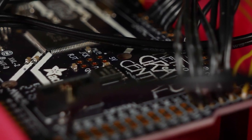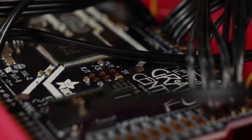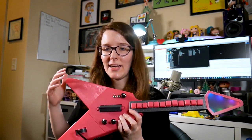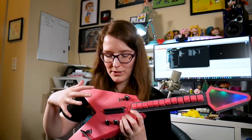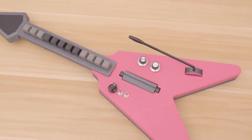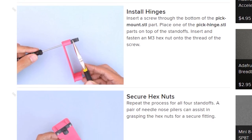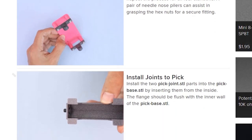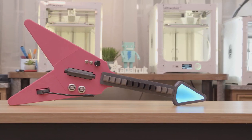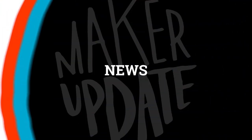The brains of it is the Grand Central M4 Express, and the code is all written in CircuitPython. This might be one of the most impressive music instrument maker projects I've ever seen. They could have just harvested the strum bar and whammy bar controls from a discarded Guitar Hero or Rock Band controller, but instead they've engineered their own. Both from a hardware design and a software interface, this project is an incredible resource. Now for the news.